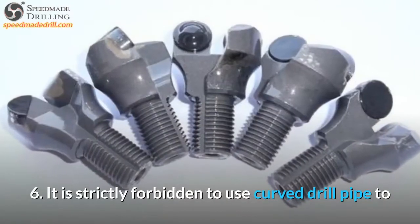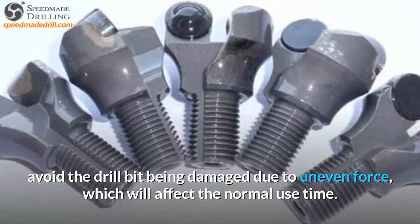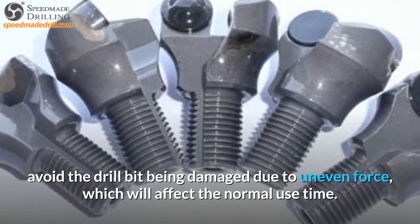6. It is strictly forbidden to use curved drill pipe to avoid the drill bit being damaged due to uneven force, which will affect the normal use time.